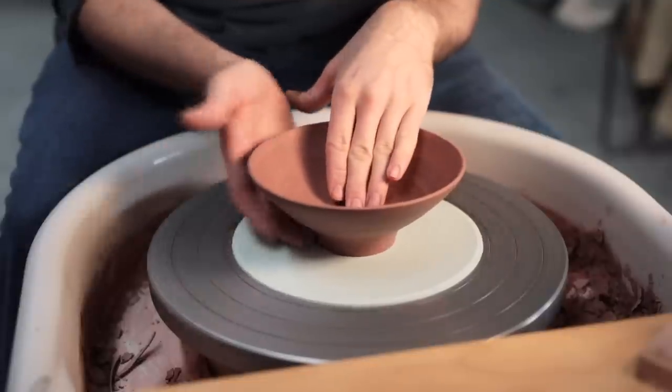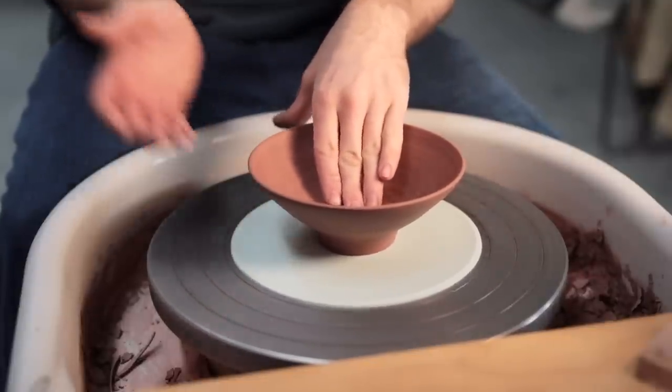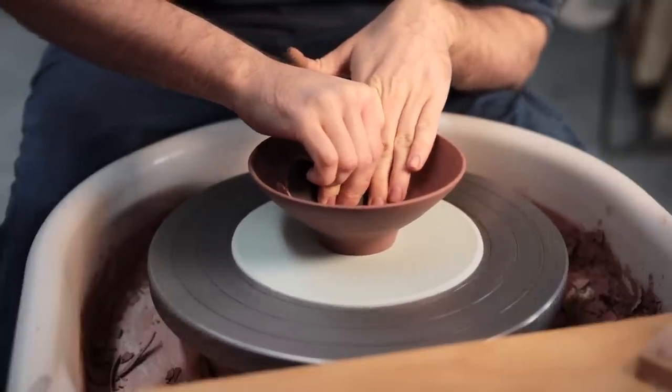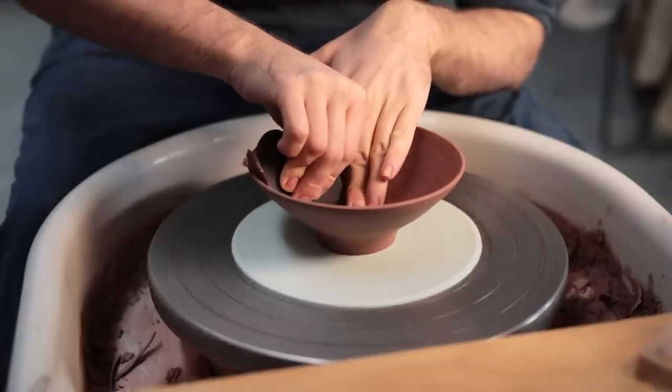Before trimming the underside I just wanted to double check the interior form. As the base is relatively narrow that's easy to tap-center, so I knocked it into the middle and ran a rounded kidney over the curve on the inside, as there was just a slight irregularity — a slight bump really — towards the middle.